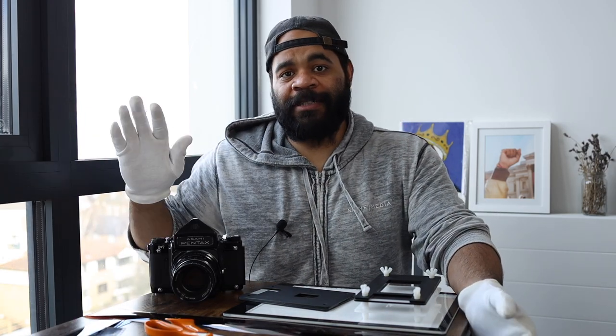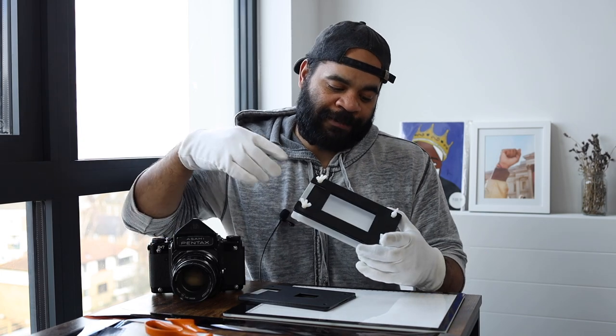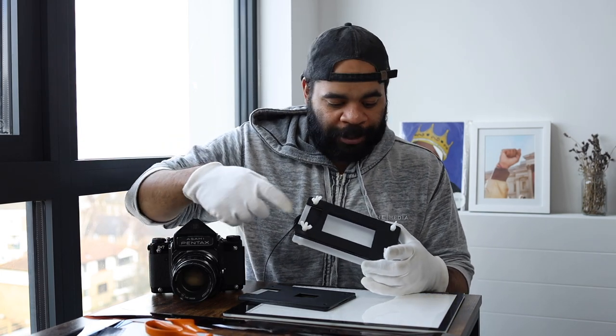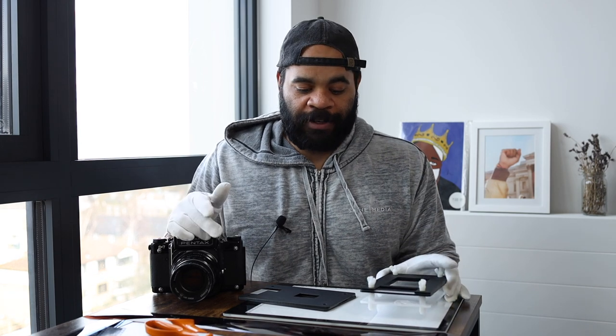For most of you that's not going to be an issue, because you can just cut one end like I did here and slide your negatives through and scan. But in the future, after you've cut your negatives, if you want to go back and scan, it's 100% possible but you're going to have to fight with it just a little bit to get it through that slot. With a glove, you can kind of push the negative down just a little bit while you push it and it usually works. That's basically the biggest complaint I have about this, and it's definitely not a deal-breaker.